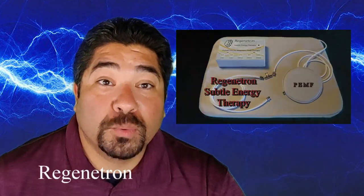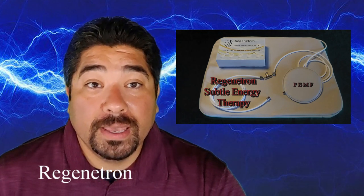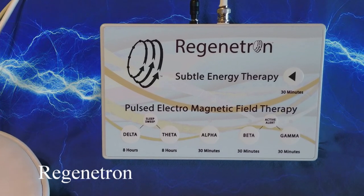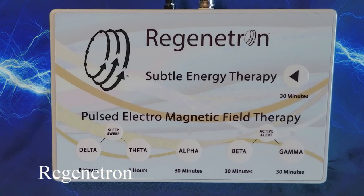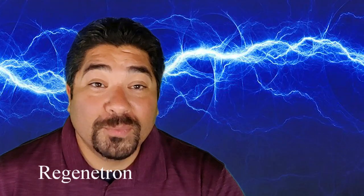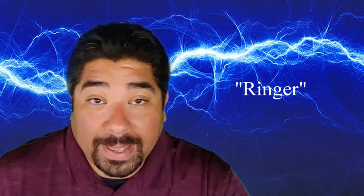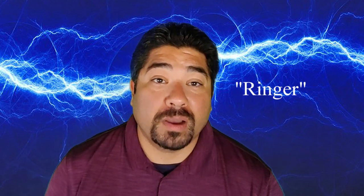It's called the Regenitron. The Regenitron is a low-intensity PMF device, but instead of being an oscillating device like other equipment out there, we wanted to make a low-power device as a ringer. We know that ringer devices are very effective with the human body, animals, and plants. This is what it looks like and what comes in the box.